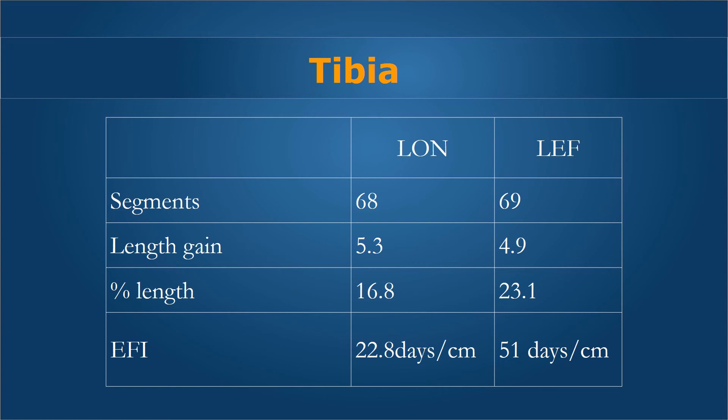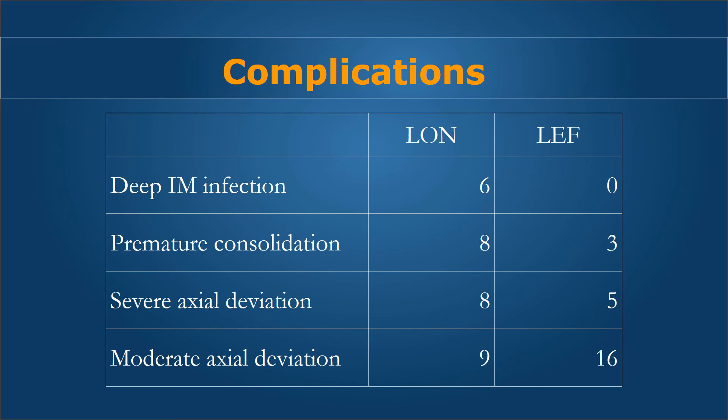The tibia takes a little longer to consolidate because it has lesser muscle coverage — about 60% of its cross section. We did have our share of complications, with deep intermediary infections seen only in the LON group in six cases, whereas there were none in the external fixation group. There were also premature consolidations in the LON group, signifying that the increased stability gives rise to better bone formation. This was related to the orientation of the external fixation device relative to the nail — we must ensure the LRS fixator or Ilizarov struts are parallel to the nail in both AP and lateral views, so that distraction translates exactly to the nail level.